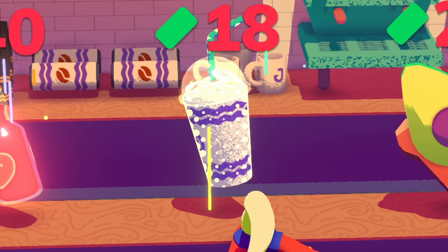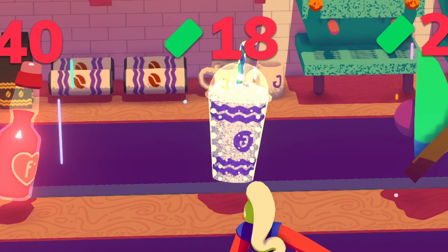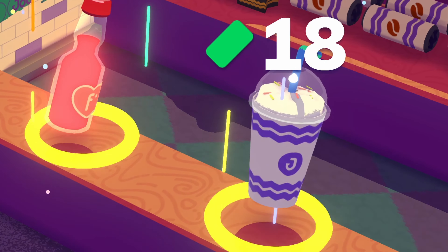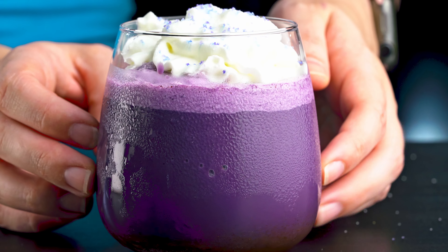Latte implies that it's a coffee drink, but the model used in the game looks a little more like a Frappuccino — a frozen blended coffee drink that's topped with whipped cream. It's got the slightest purple tint, which in my mind goes directly to ube. A frozen ube coffee drink sounds appropriately hipster to me.